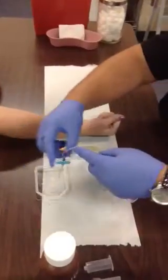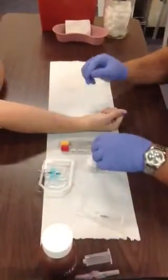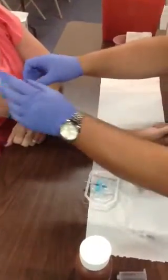Once that's done, take the needle and place it back into its sterile packaging, and put the tourniquet back on. Remember that once you find the vein, landmark where it is, because once you've prepped it, you can't touch it again. With this vein, I can see it.